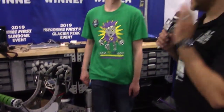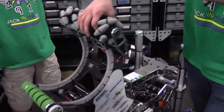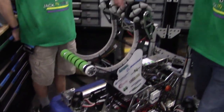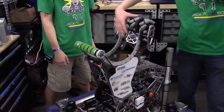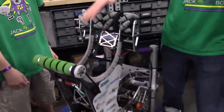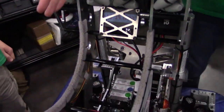Now Jacob, you guys kind of have the dual-sided intake here — two separate intakes. Can you walk us through that? Sure. So we have our cargo arm with a top roller and bottom roller. The top roller is mecanum wheels, and that helps vector the ball into the center, so the ball is always at a consistent area on the arm — consistent for scoring.